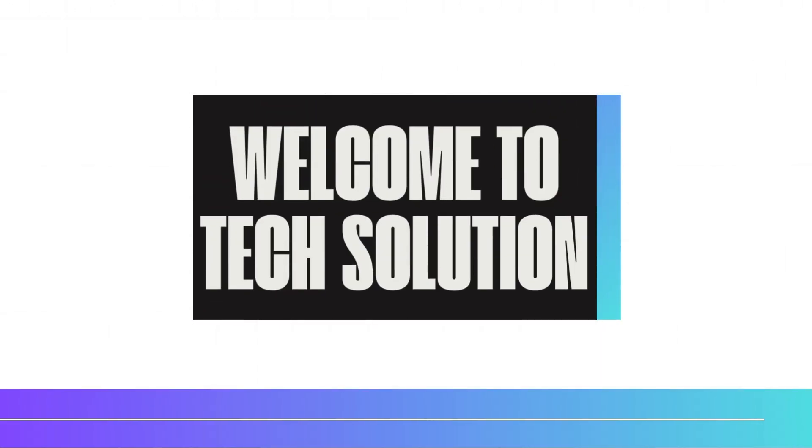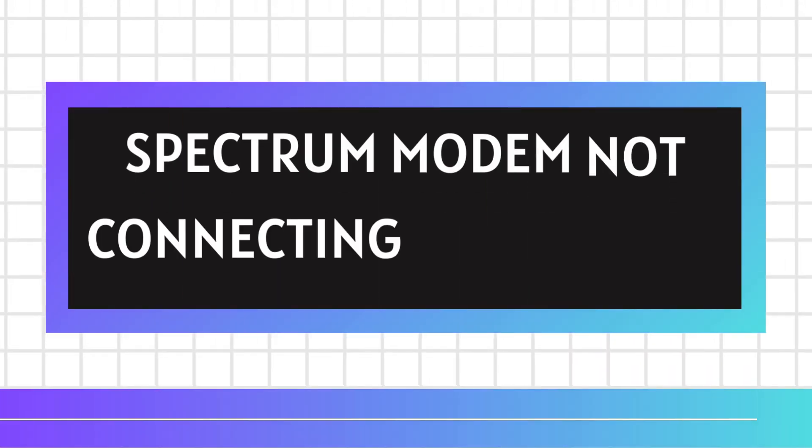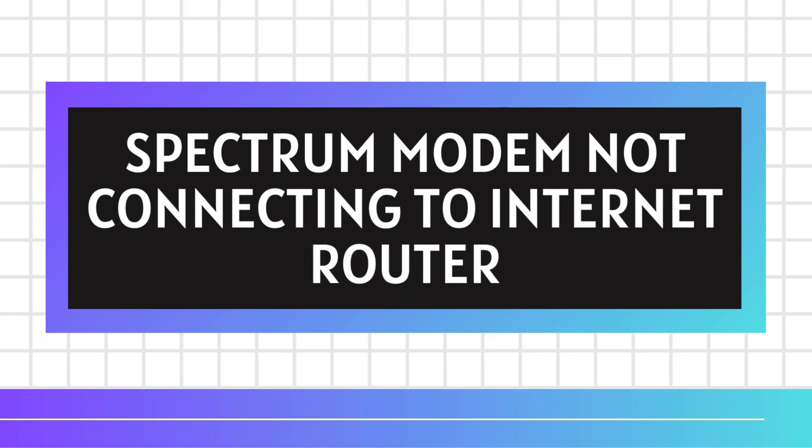Welcome to TechSolution. Spectrum modem not connecting to internet router.